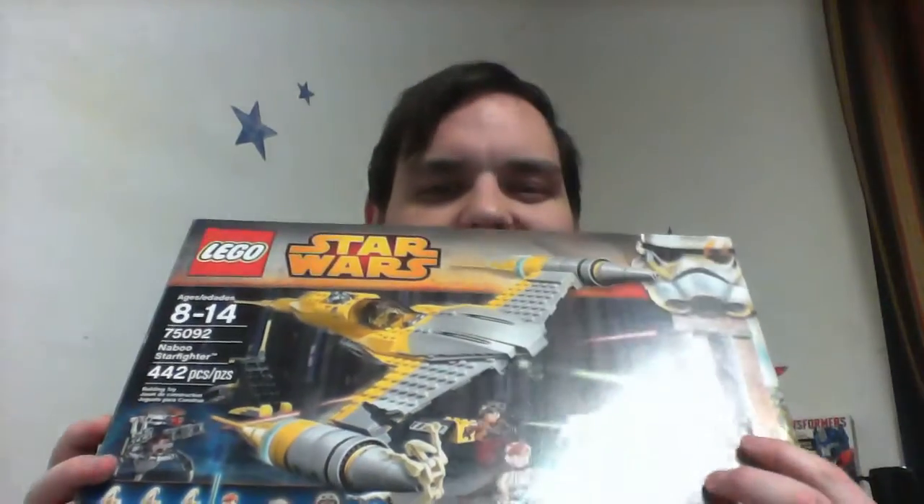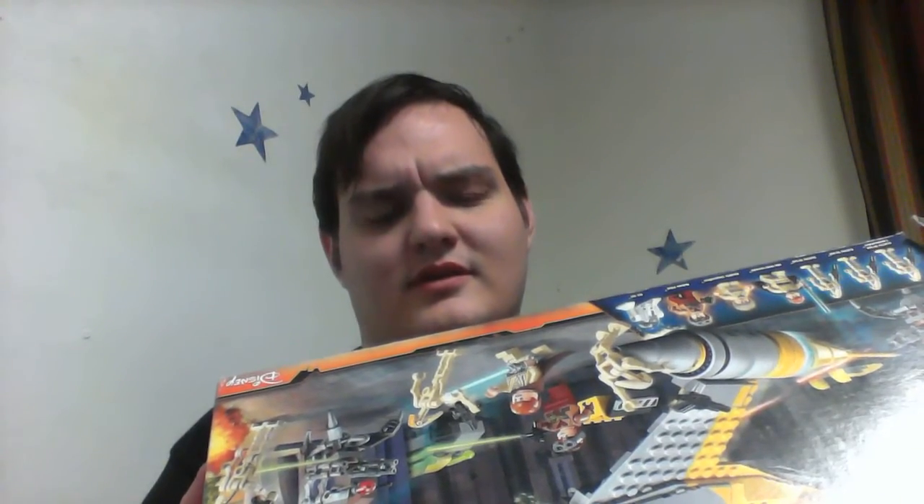Then there's this set — the Naboo Starfighter from 2015 — which comes with a total of three battle droids, Obi-Wan Kenobi, Anakin Skywalker as a kid, a Naboo pilot, and R2-D2. That's a total of seven minifigures if you count the droids, compared to four minifigures in the original set. Either way, this newer set is technically better than the original.